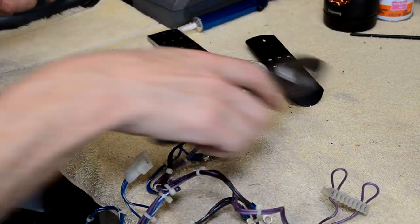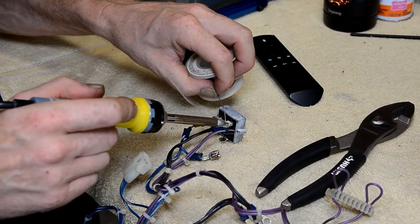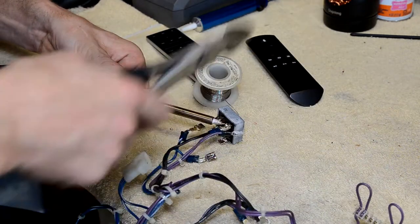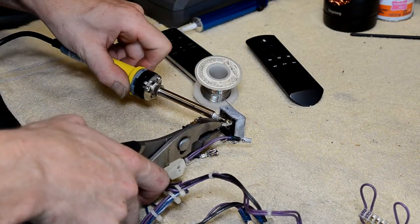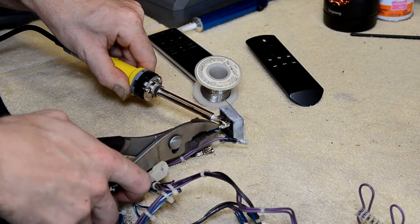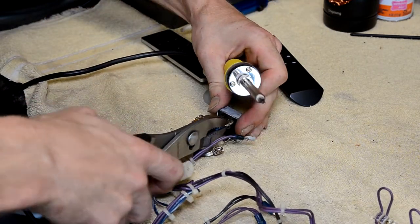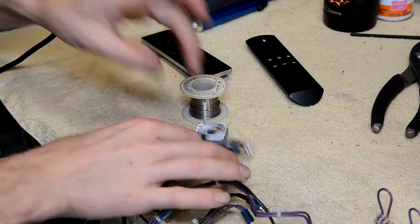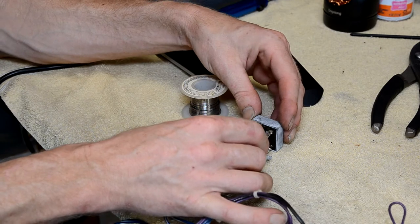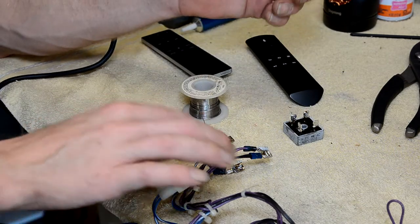Add some fresh solder, try to get it to flow, and wiggle the connector until you feel it start to move — and then you'll get it off. Kind of annoying, but once you go to put these back on, you stick it back on and reflow the solder.